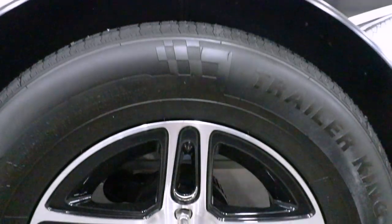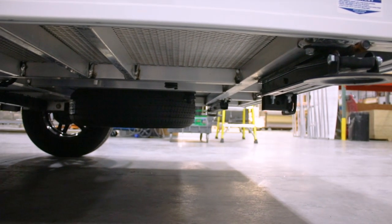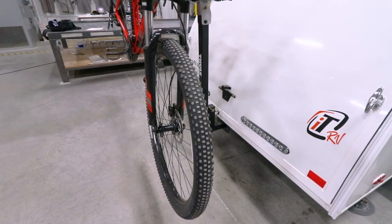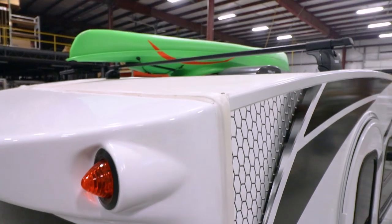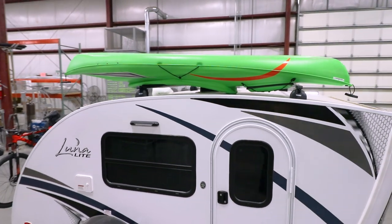15-inch tires on aluminum wheels are standard on Lunalight. The larger tires create a smoother ride and make for easy towing, and an included spare tire is discreetly tucked away under the camper. You can bring your bikes along by attaching your bike carrier to the standard 2-inch receiver, which is rated at 200 pounds. The available roof rack is rated at 150 pounds and is great for transporting kayaks and canoes.